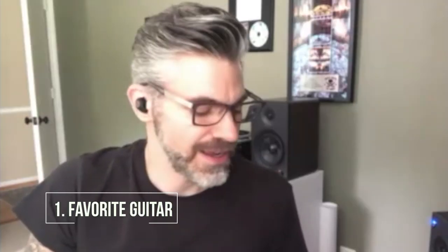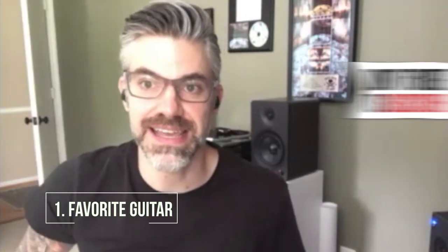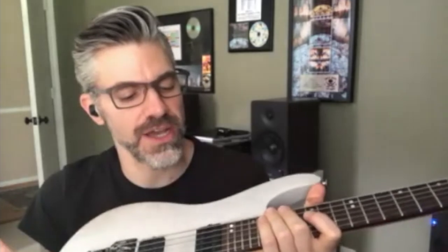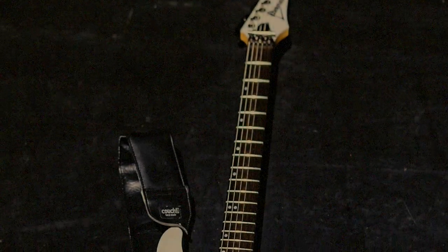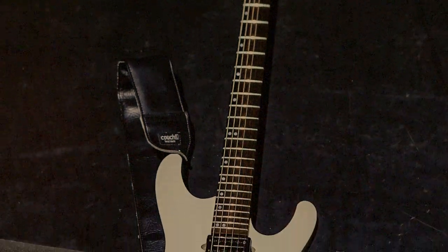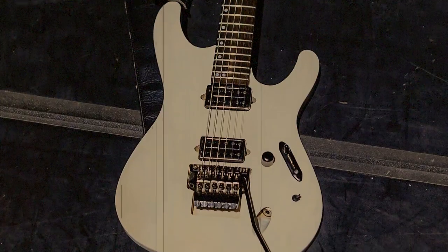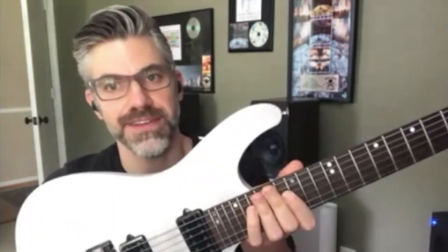What's up, y'all? This is Paul from Between the Buried and Me with Premier Guitar's Big Five. My favorite guitar? I would be an idiot not to say my signature Ibanez PWM20, which is new. It's just hit the streets pretty recently, so that is easily my favorite guitar, and it is the main guitar that I play live and in the studio. It's a killer guitar.